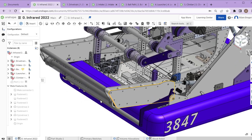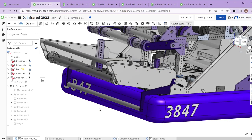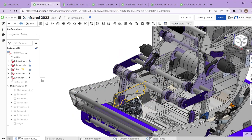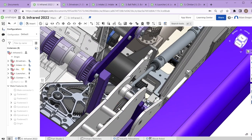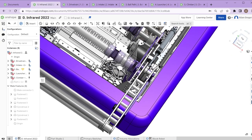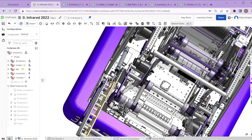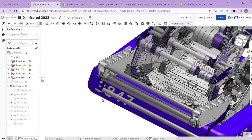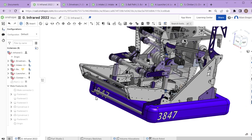We ended up moving the damage from the intake side plates to the intake roller itself, which is not ideal. It's designed to be able to have a motor on both sides and a belt on both sides — currently the intake motor is on one side, with a belt going to the intake. It's fully mirrored, so you can add another motor on the opposite side, which might have helped when we had belt problems.